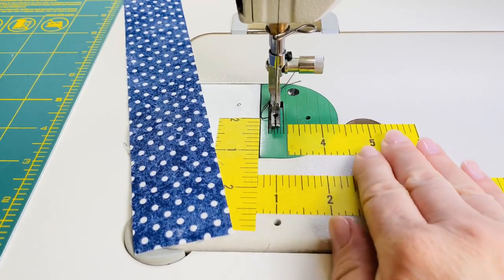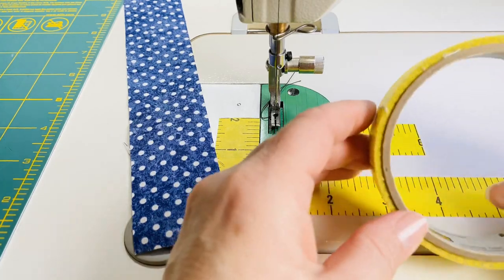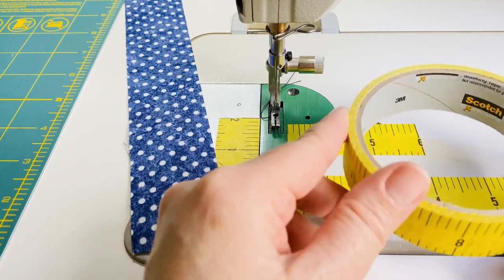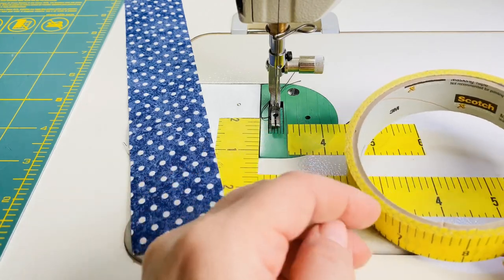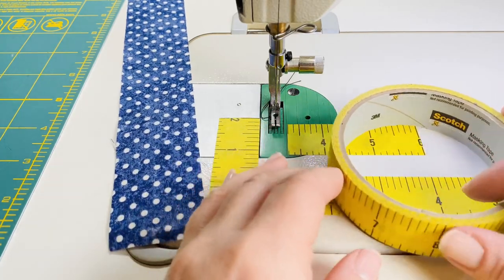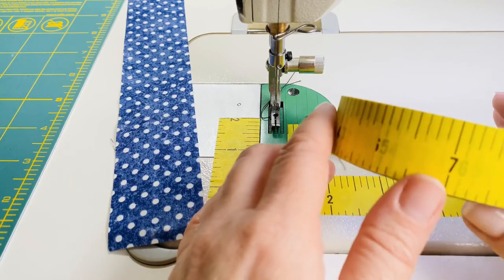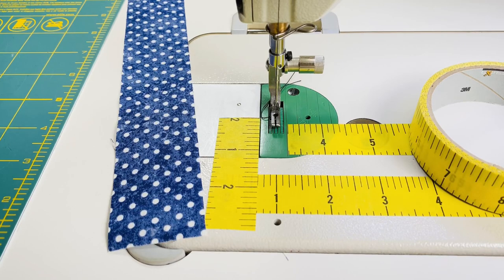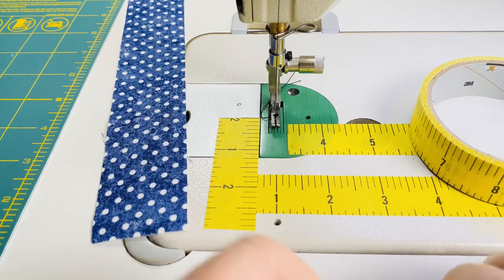It's pretty sticky so it stays down, and this is not very expensive — typically about $3.50, though some places it's $7, but you can use a coupon. You can get it on Amazon, at Joann's, or at Michael's. It's pretty consistent with an actual ruler, so I have it all over my machine, even short pieces. After a while it starts to pull up, and that's when I strip it off, wipe it down, and put a new one on. I hope that helps you guys, and I hope you have a wonderful day. Thanks for joining me — bye everybody!